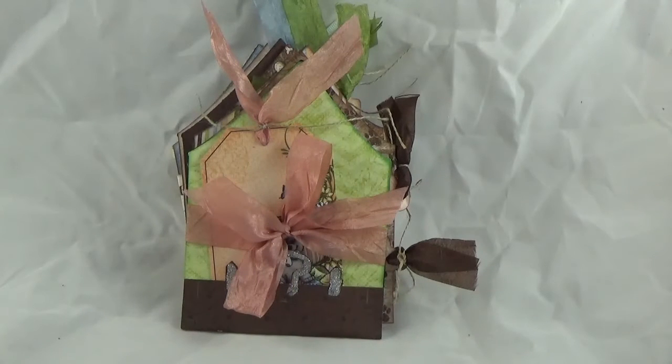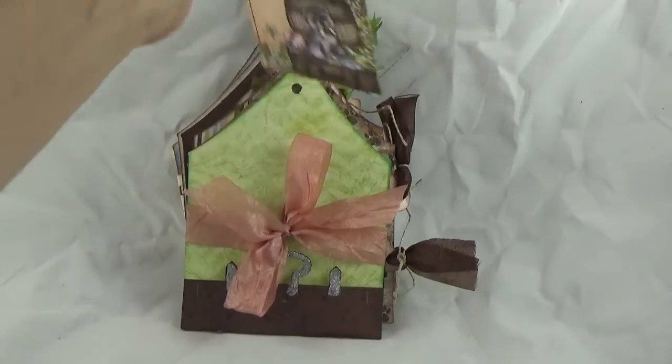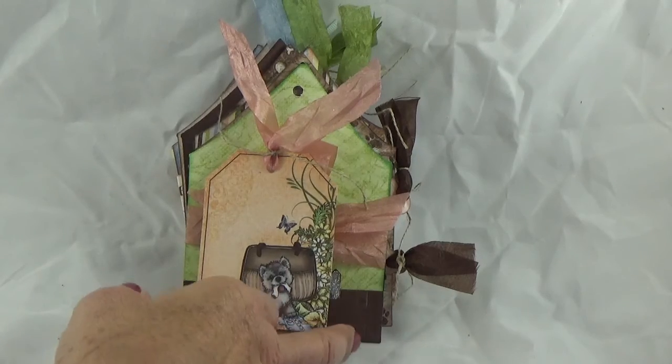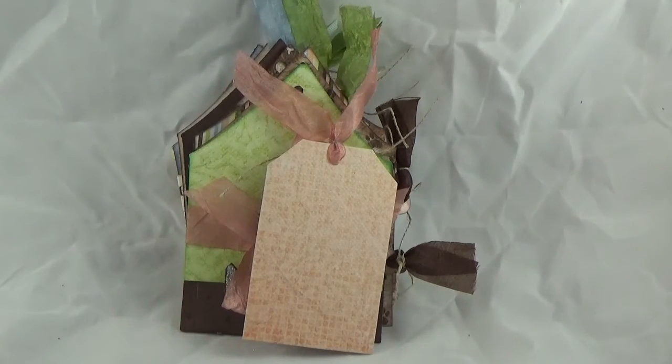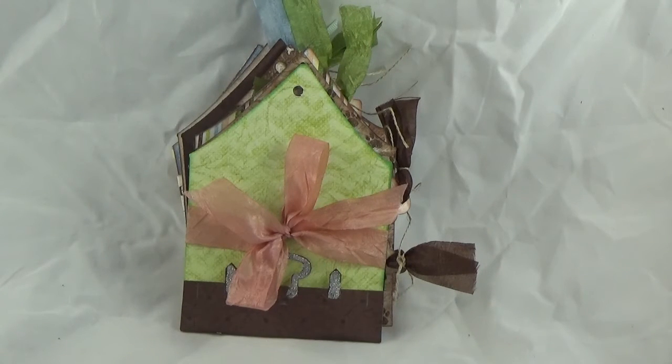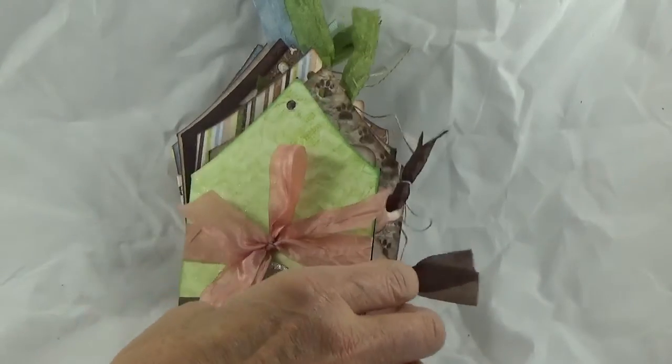The next page has a luggage die from Heartfelt Creations. In it I have put a tag that I cut out with the luggage tag die and then put little ribbon on it. This shows the little dog in a suitcase, and on the back it can be used for journaling. The edges of each one of the pages in this doghouse album have been inked to provide a more complete distressed look.